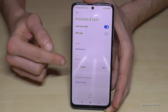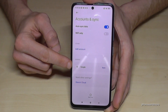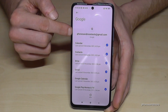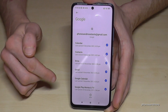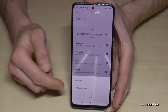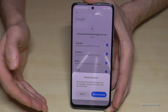Here you will find the Google accounts and other accounts on that phone. I have this Google account here — if I tap on it I can see more. 'phonesandmoretests@gmail.com' is my Google account for this phone. If I want to remove this account, I just tap on More and then Remove Account. Then it asks me if I'm really sure I want to remove it.